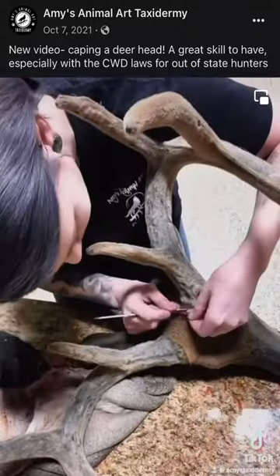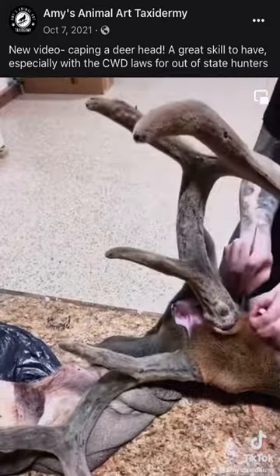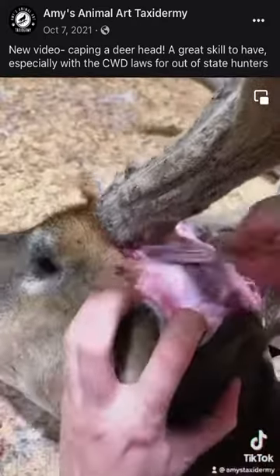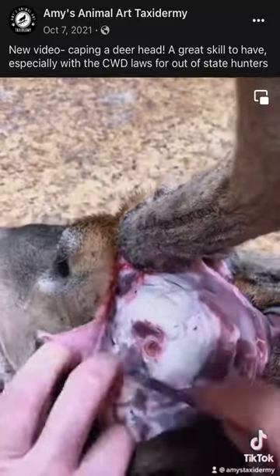Use the tip of the blade to carefully cut around the base of the antlers, pulling the skin back away from the antlers. Now detach what is called the ear butt muscle from the skull. You can see the ear canal there.